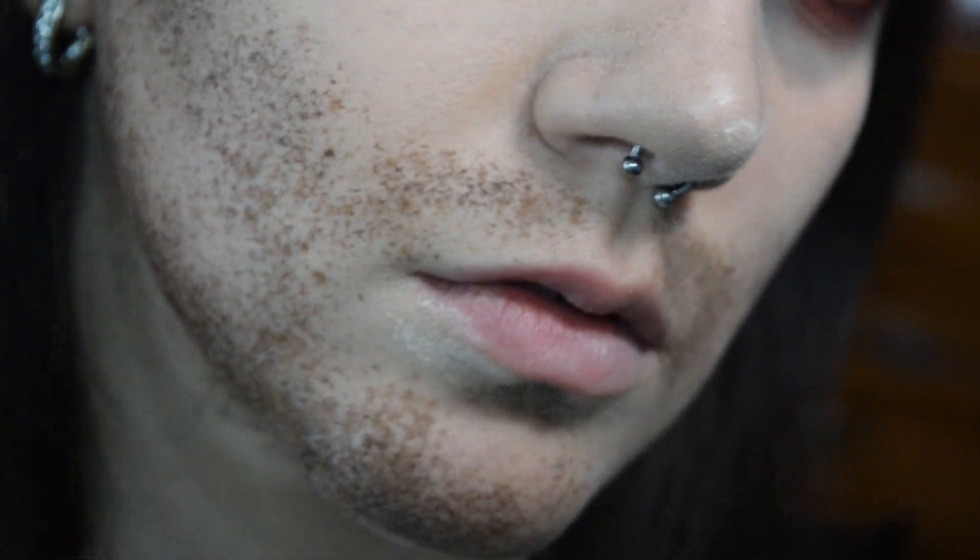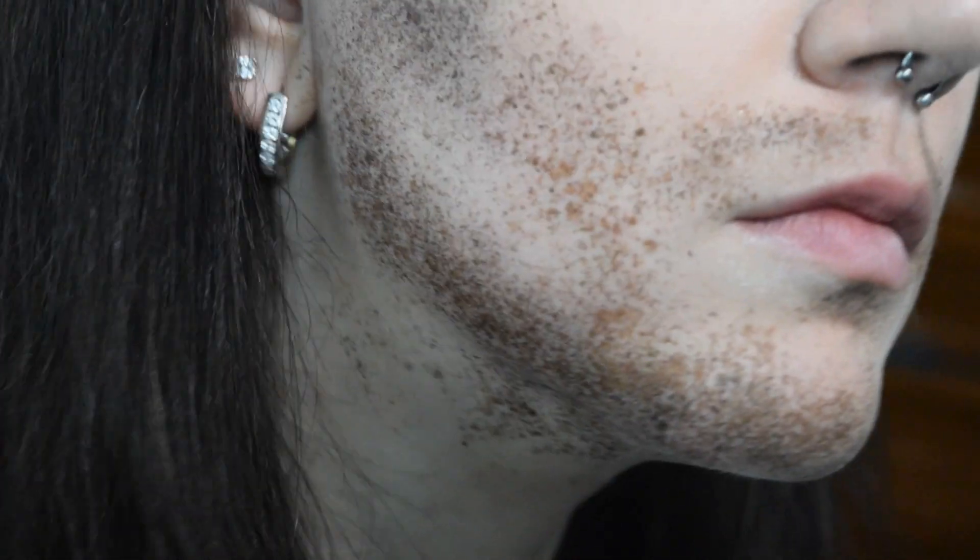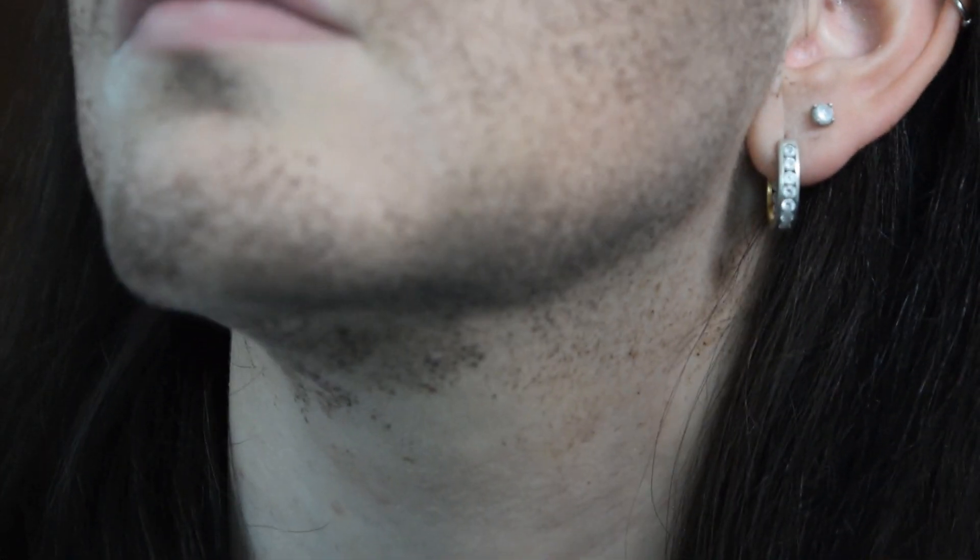We'll zoom in and take a closer look at both beards so you can see what the difference looks like. I did mess up a few spots on the alcohol side — it's really hard to fix alcohol mistakes, compared to cream mistakes which are a lot easier to fix. Since I really like this look, I decided to throw on a wig. And here we are — this is my final look.